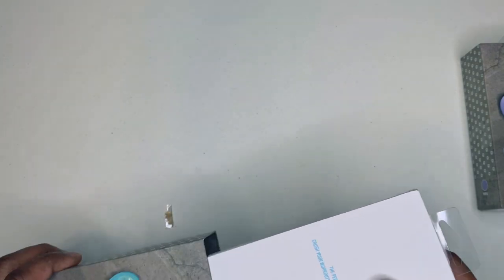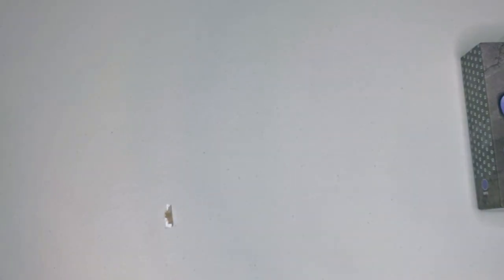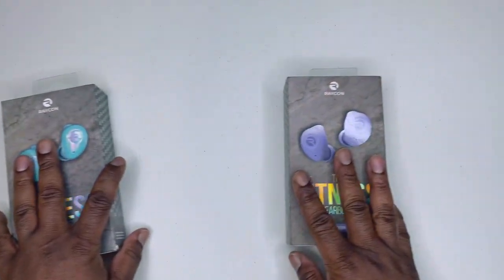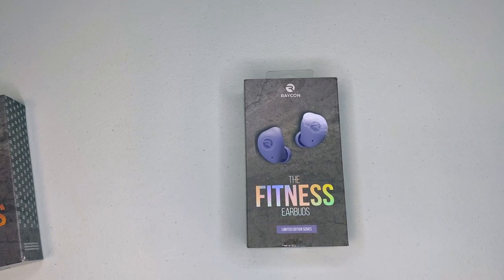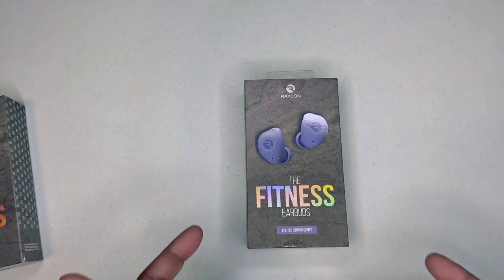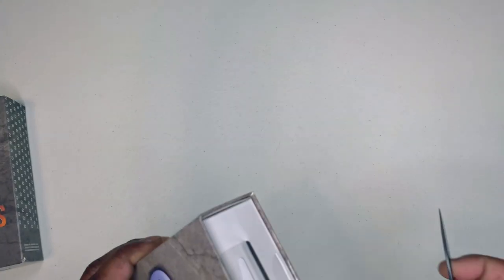What's up everybody, this is Floss back again with another video. Today I'm helping my Black Universe do an unboxing. I had Raycon a long time ago and haven't messed with them since — let's jump back in.